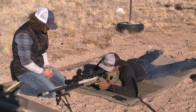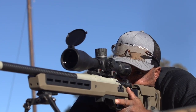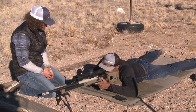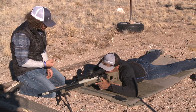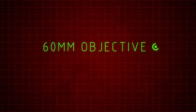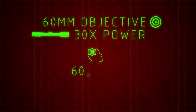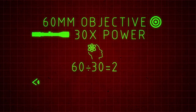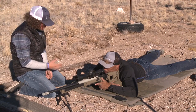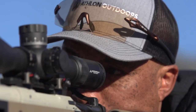There's a calculation you can do: take the objective size and divide it by your magnification setting, and that will tell you the size of your exit pupil in millimeters. So let's say we had a 60mm objective and we're on 30 power — 60 divided by 30 is 2, so that beam of light would be 2mm in size. You can see on that magnification setting how small that beam of light is and how perfect your position has to be.